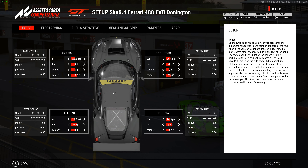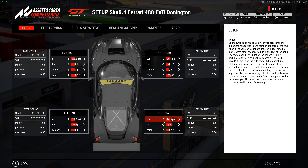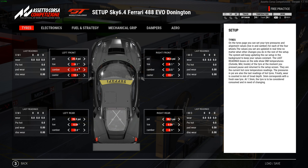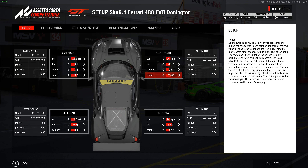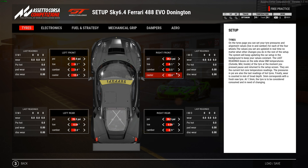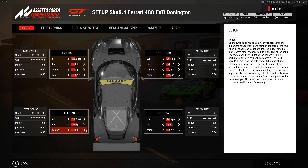Here we are at Donington Park. I did the setup earlier when I was getting ready to see if I was going to use it for the CP race. Look at those shadows and everything in the sunlight — isn't that cool? It never gets tired of the graphics here in ACC. So let's go over the setup.